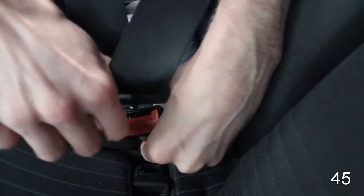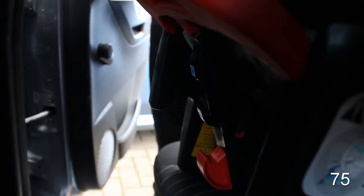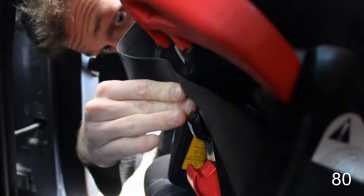Finally, tighten off the lap belt and feed any slack back through the shoulder belt around the back of the seat. Remember to always refer to your car seat instruction manual and vehicle manual before installing your car seat.